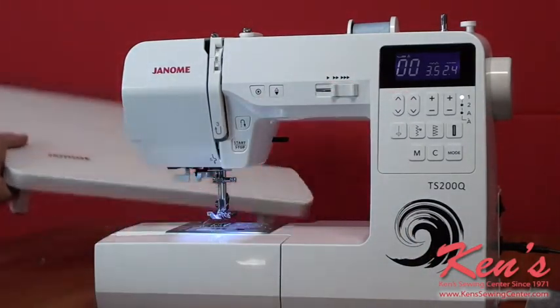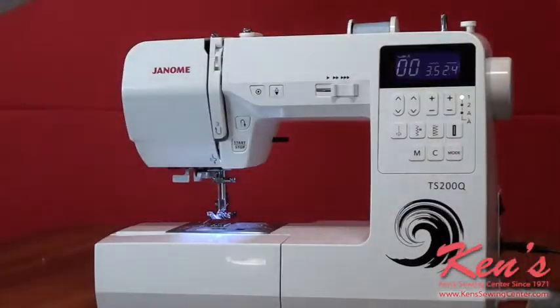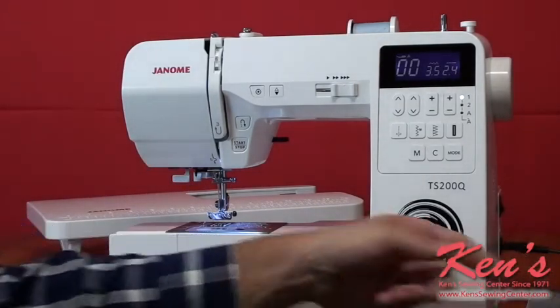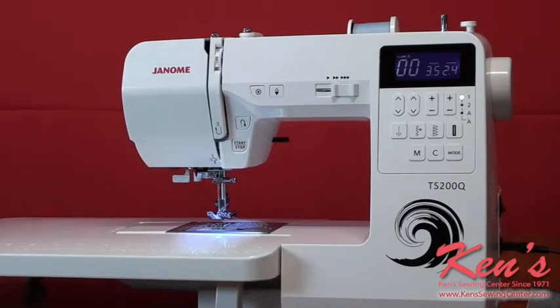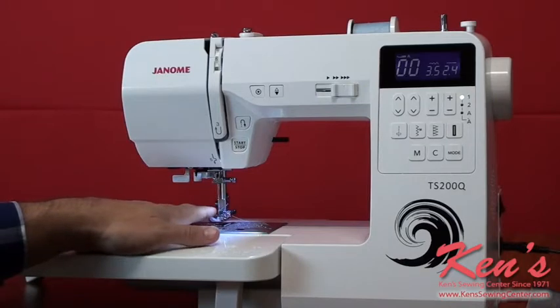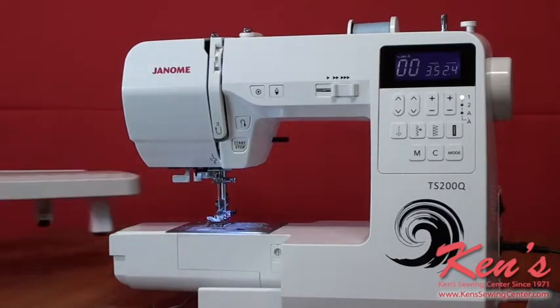Also included is the big quilting table, made to fit this particular machine. I just slide the accessory tray off and slide it right onto the machine. I also get the one-step buttonhole foot included. Now I have plenty of support for larger garments like quilts, drapes, dresses, and shirts — so I'm not having to wrestle fabric at the needle, which makes it a lot easier to sew.